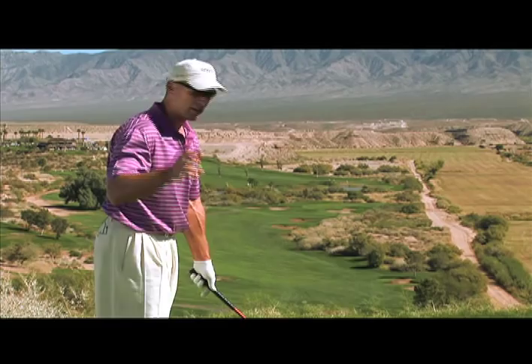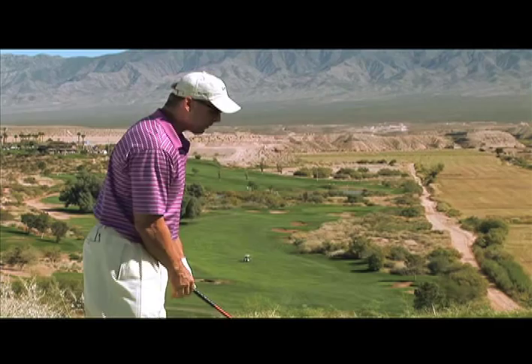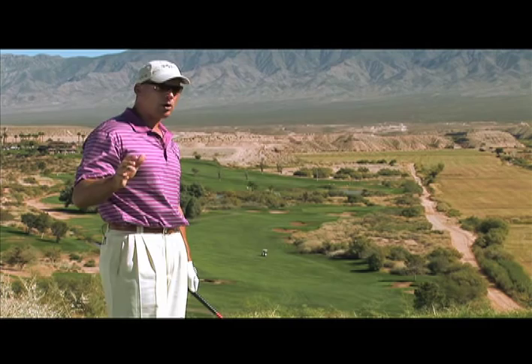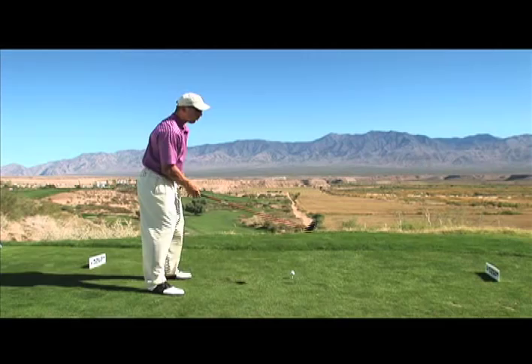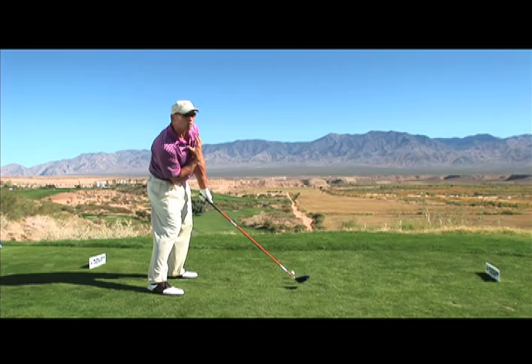I always like to have my shoulders in a slightly open position at address. So when I'm at address, I want to feel like my right hand is on top of my left hand — that's very critical. If you watch the tour pros that hit it the longest and straightest, you will not see them in this position where their left arm is on top of their right arm and their shoulders are closed. That feels like a very powerful position, but it is not.